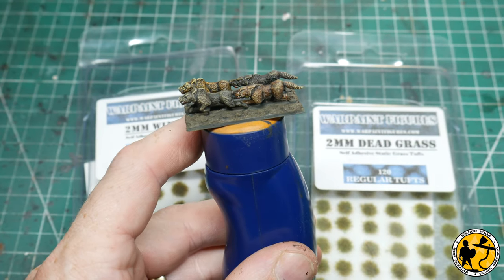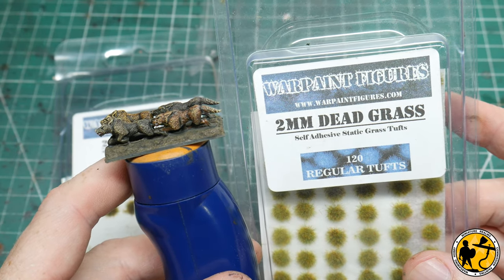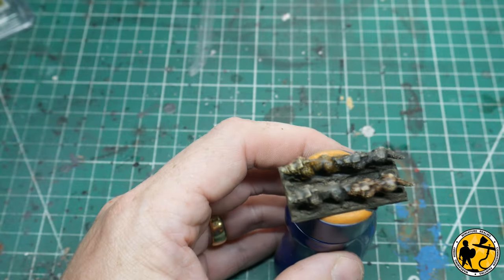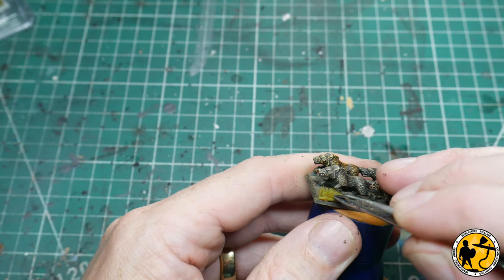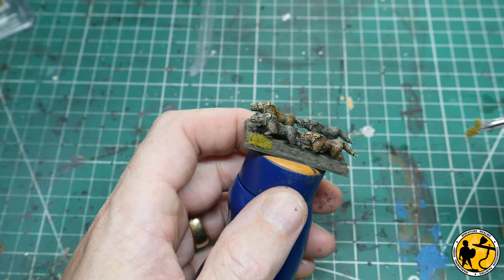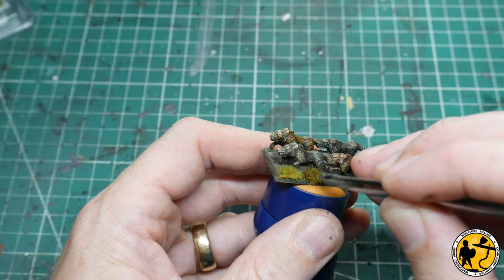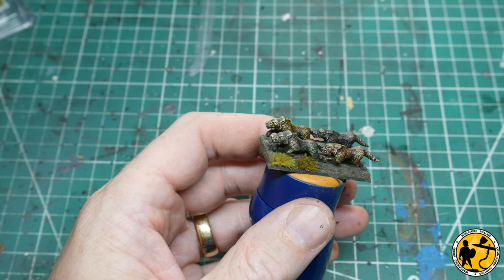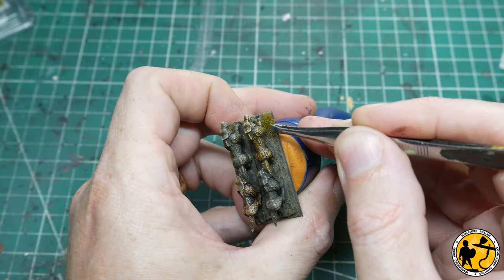We're now ready to add some tufts. I've been using Warpainter Scenics for quite a while — these two types on most of the armies I'm working on at this scale: two millimetre dead grass and two millimetre winter. Go by the colour rather than the description — think about where you are in the world or what kind of land you want to reproduce. Some of them I've cut in half so they've got flat edges to go against the edges of the base.